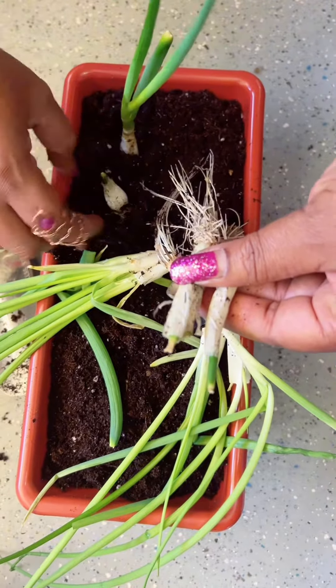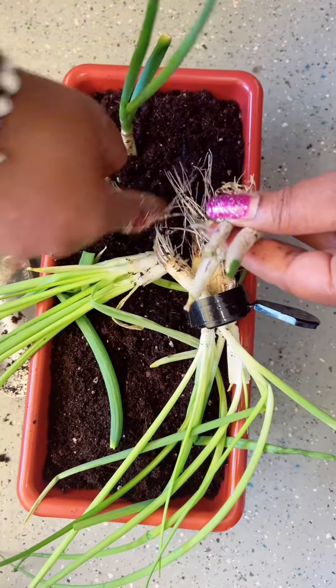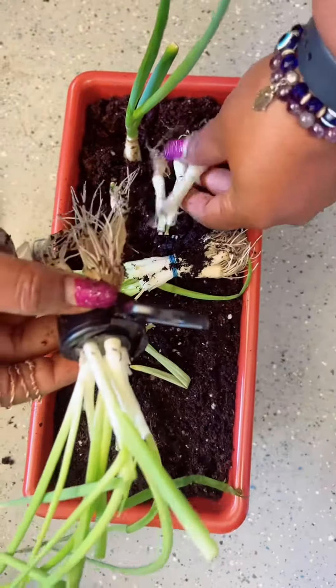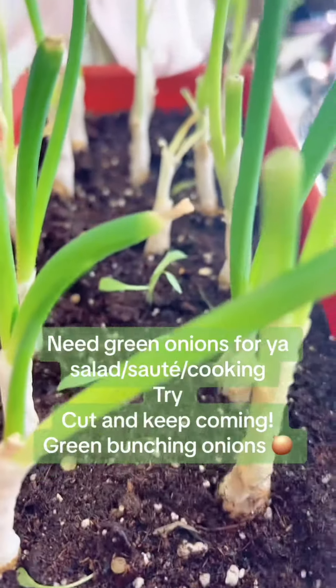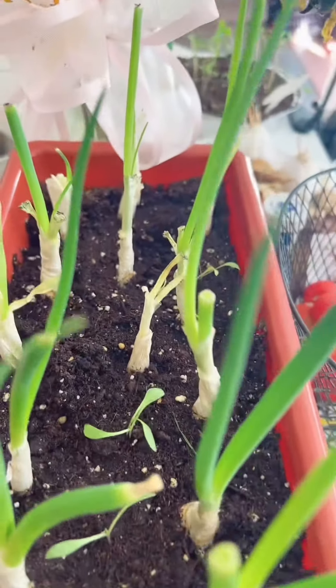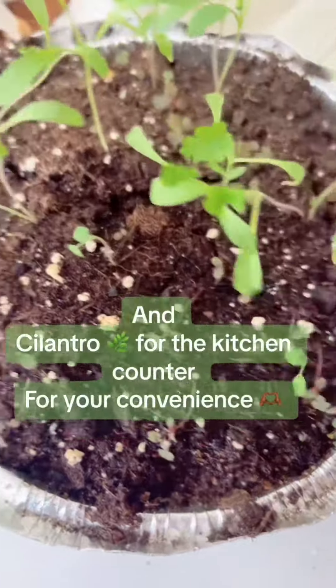So place your bunching onions — the part you haven't used — into a jar of water. Let them take root; it'll only take a couple days. Afterwards, just transfer them to some soil. Place in a pot on your counter. Make sure you got holes in it.